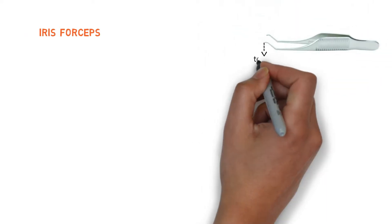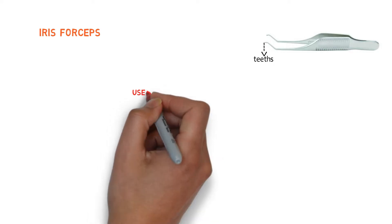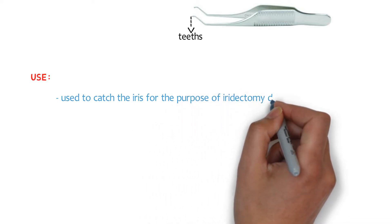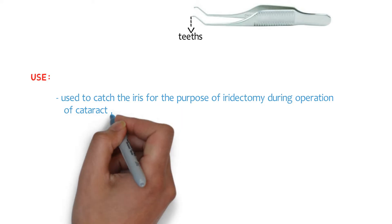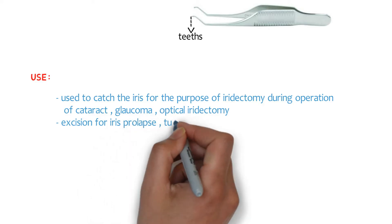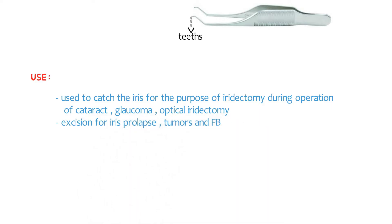Let's talk about iris forceps. These are small and delicate forceps having one or two teeth on the inner side of a limb. These teeth are very fine, and these forceps are also available in various shapes and designs. As the name indicates, they are used to catch the iris for the purpose of iridectomy during operations for cataract, glaucoma, and optical iridectomy. They are also used for excision of iris prolapse, tumors, and entangled foreign bodies.